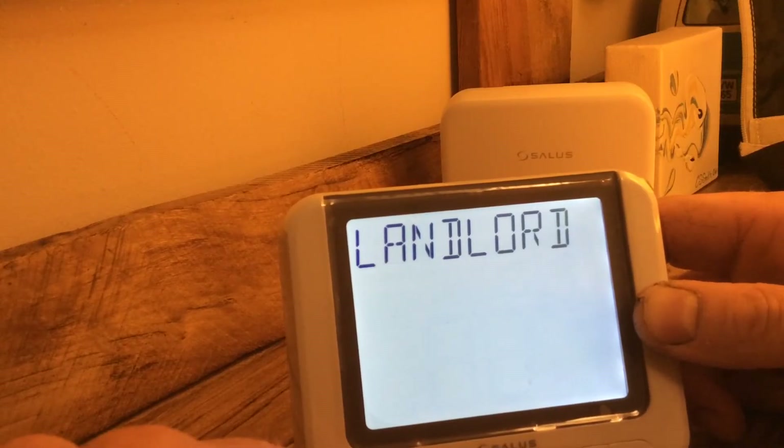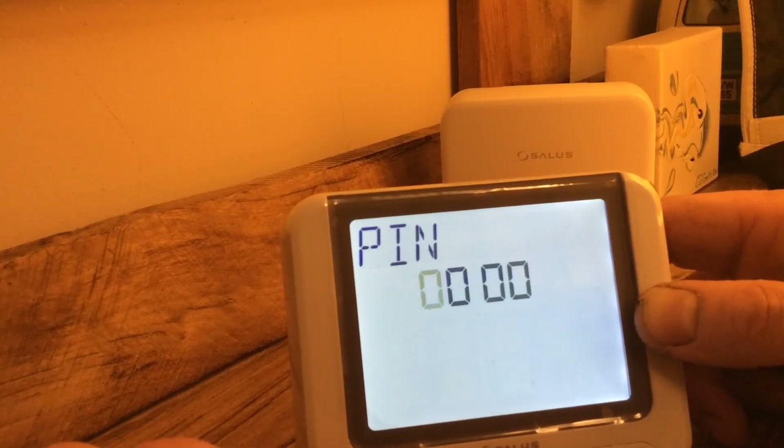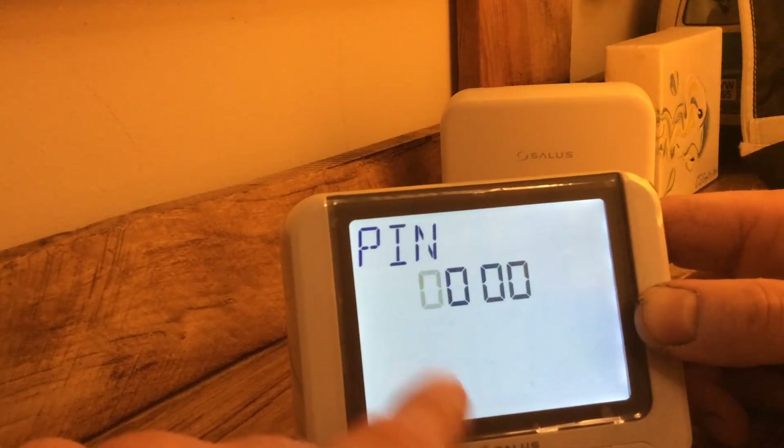Next setting: Landlord. We can put a PIN number on it, presumably, so that only the landlord can change the settings.